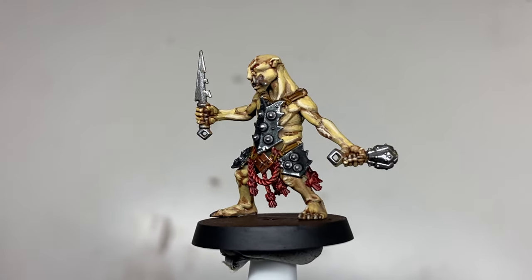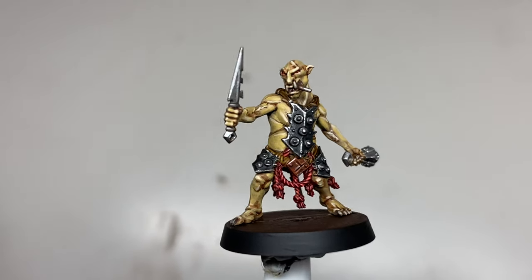And this is the finished result. If you like this video, please consider subscribing as I have numerous other videos on Warhammer and other miniature game painting tutorials.